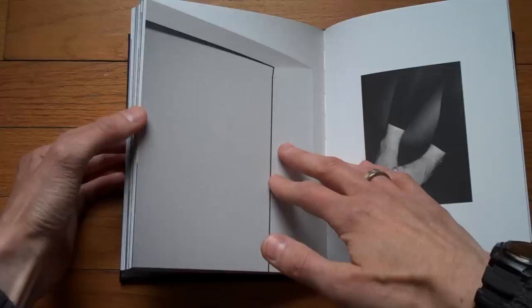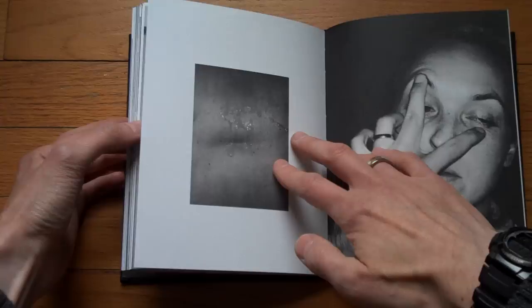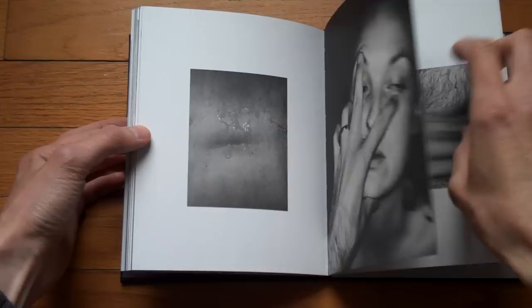So I quite like this book. I think all the choices made for this book are pretty much perfect — the size, the way the images are presented, the inclusion of these few color photographs. Just a very smart production.